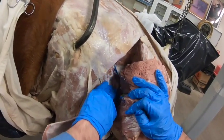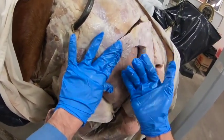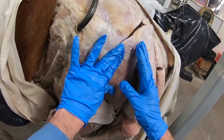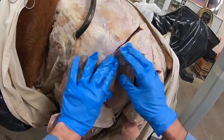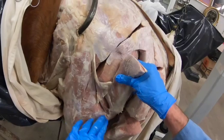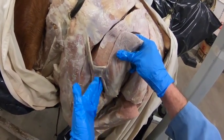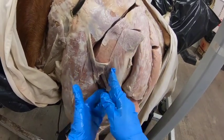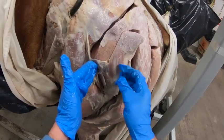Here is the deep gluteal. All the gluteal muscles act in abduction of the hip, but the superficial gluteal, because of its course down to the third trochanter, is also a flexor of the hip — its pull is caudal to the point of rotation of the hip.